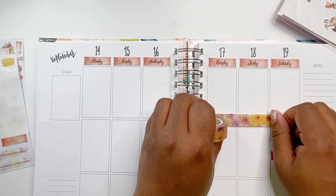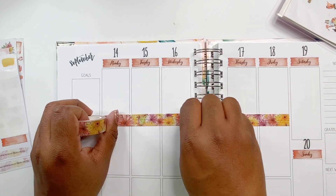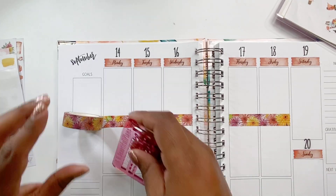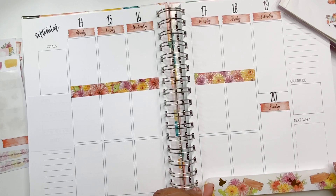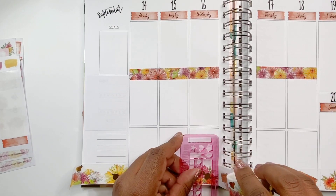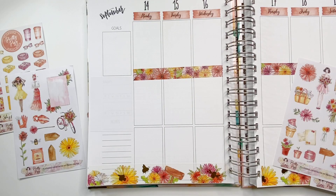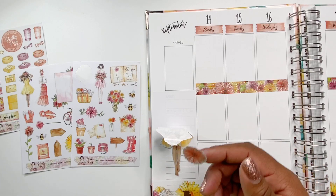Now I'm going to put down some of the washi tape. It is so pretty — it's full of floral prints, which are daisies. These are the type of flowers I'm naturally attracted to when I'm buying flowers for my desk or to give to a friend. I believe they're called Gerberas, but they're a form of a daisy. These daisies really do come in bright colors like orange, magenta, yellow, and red, and I'm just naturally drawn to them.